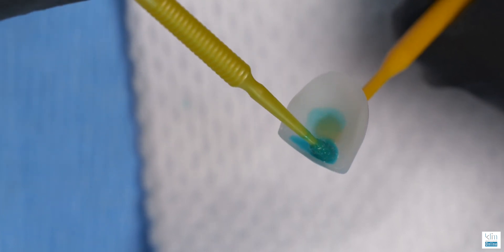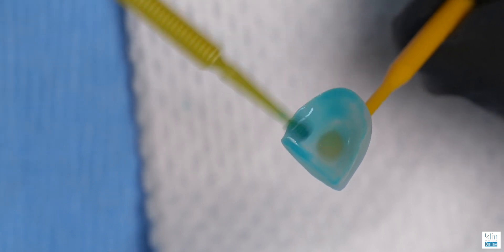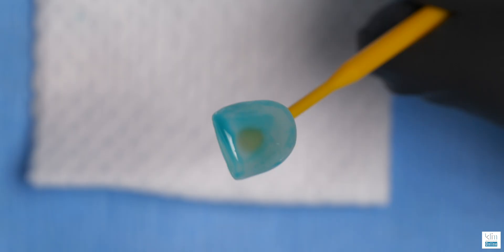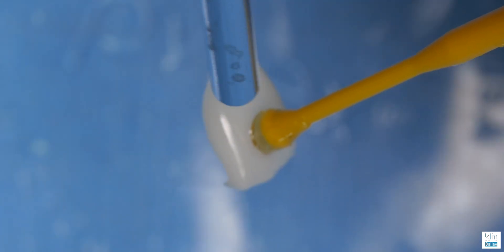Another question I get on this product: what do you do if something's coming from the lab and it's already been etched? You can use Modobon Etch and Prime on a restoration from the lab that's already been hydrofluoric etched. You've tried it in, it will clean up any debris on it, and it will also optimize that silane coupling process on the surface to get a strong bond. Now, what happens if it gets contaminated? You can go back and reapply the Modobon Etch and Prime with the same process without over-etching the surface, to still optimize the bond.